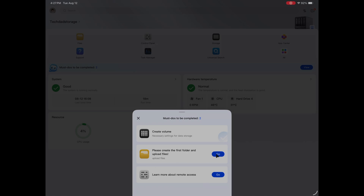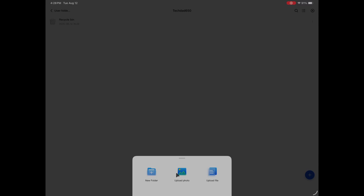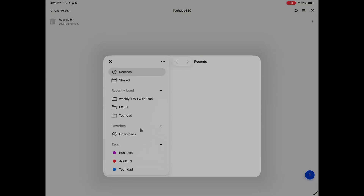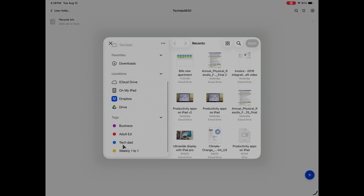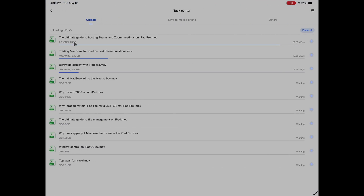Once set up, you're ready to start moving files. You can upload files very easily — create a folder within the NAS, then select directly from your iPad's Files app and start uploading. The app does a great job showing upload progress, and it's ridiculously fast. In my use case, having lots of storage is really helpful because I make a lot of YouTube videos, especially filmed in 4K at 60 frames per second, which are huge files.